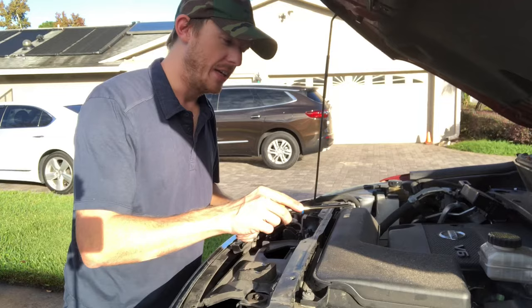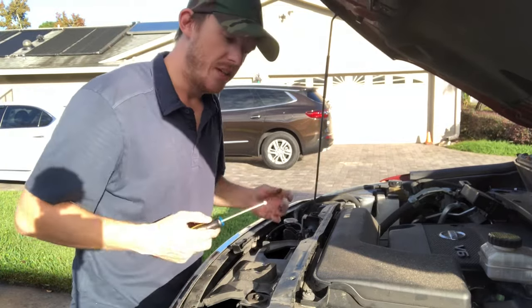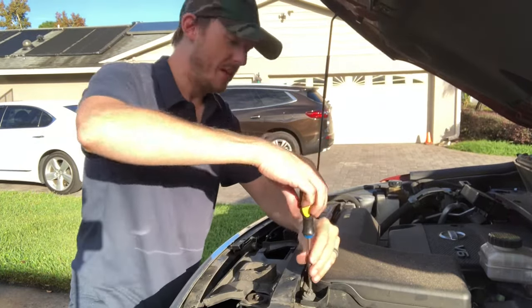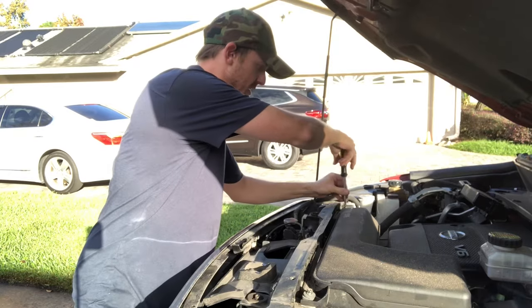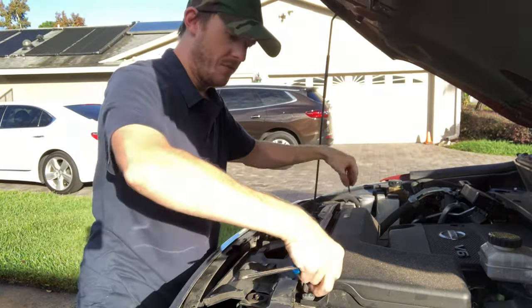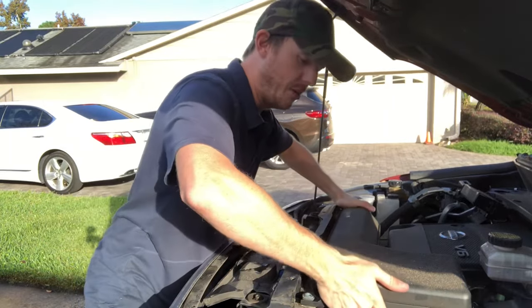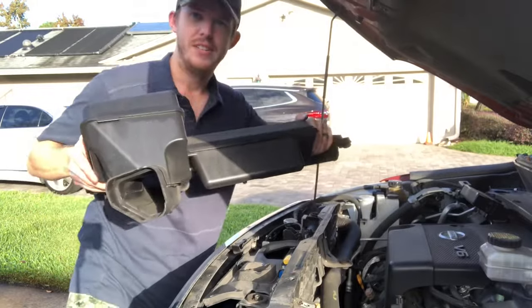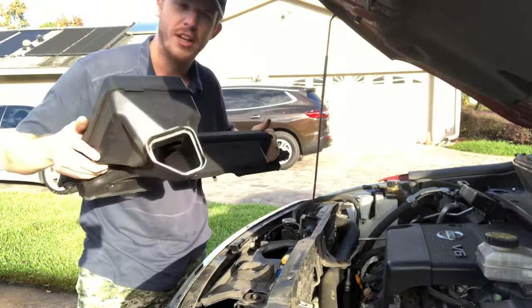The next part is removing this section of the air filtration system, and that's pretty easy. You just take a Phillips head screwdriver on this one and take these screws off right here, and this part actually just comes out like this and then pops off. There's no coolant or anything — this is just an air filter, air goes through this.